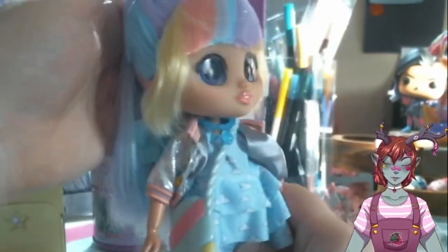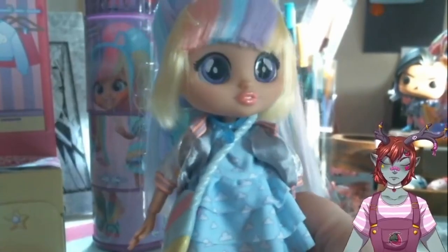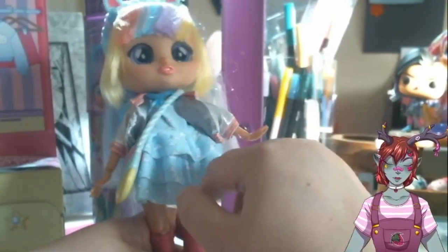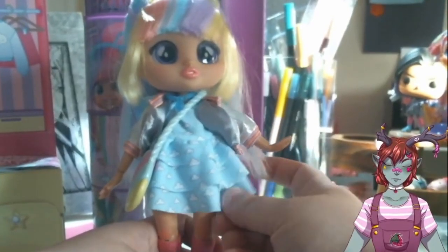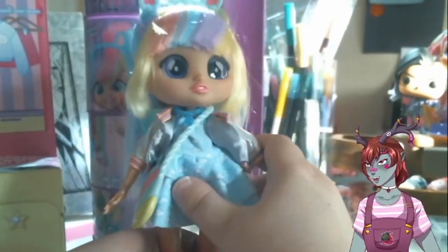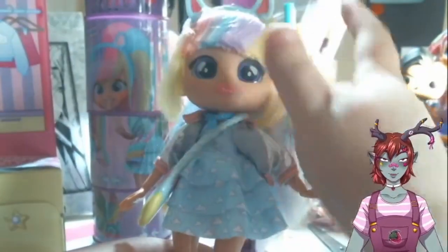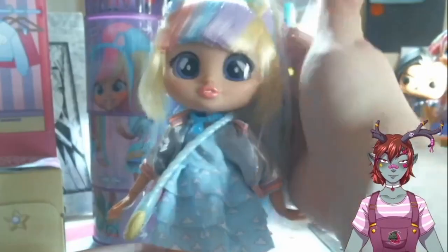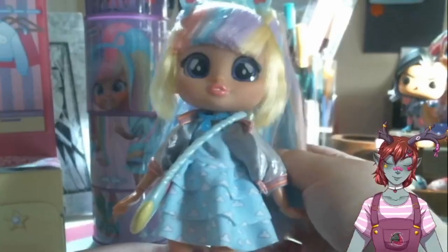And we're going to get her necklace on, get her little hair band on. And there she is — there's Jenna with all of her accessories. She's super cute. She's like all leg — she has a very scrunched body but she's super cute. I love her, very adorable. And of course we have another one to open.